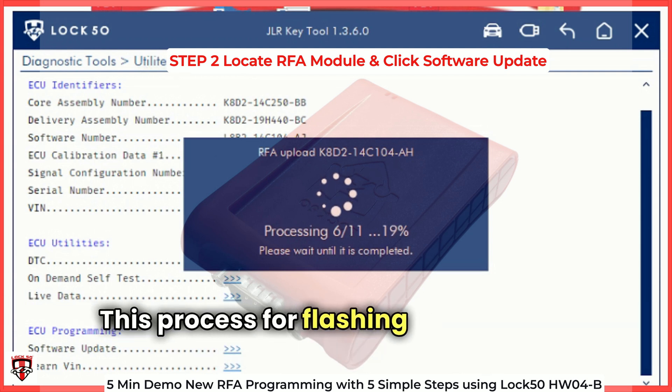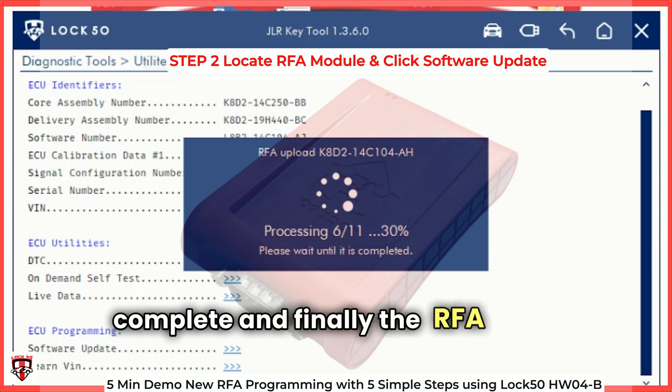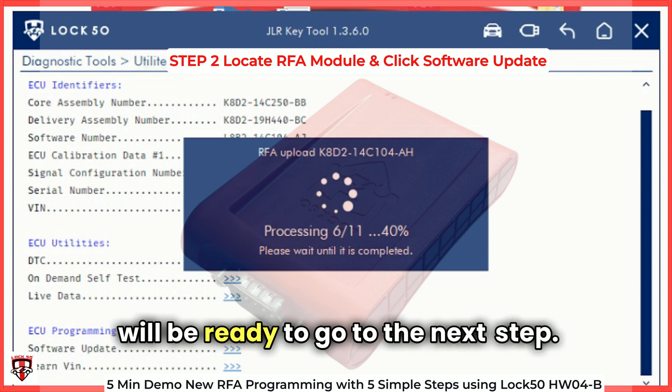This flashing process can take a few minutes to complete, and finally the RFA will be rebooted and will be ready to go to the next step.